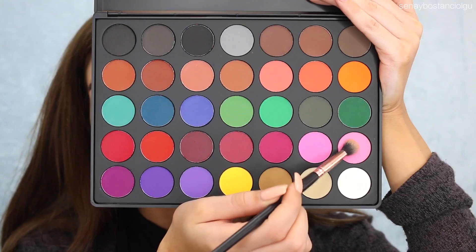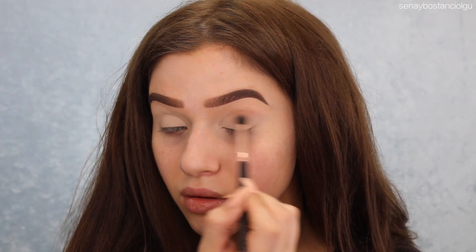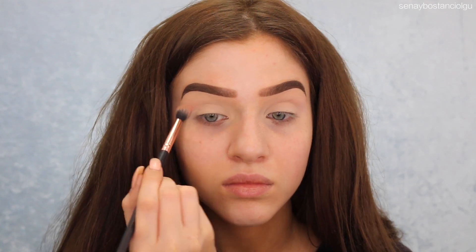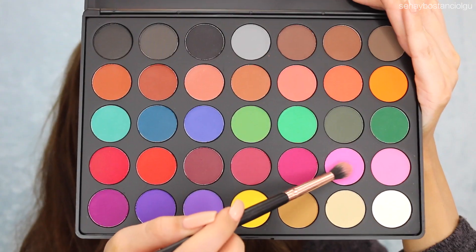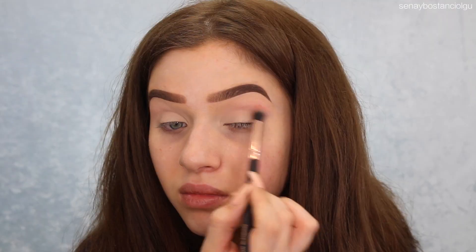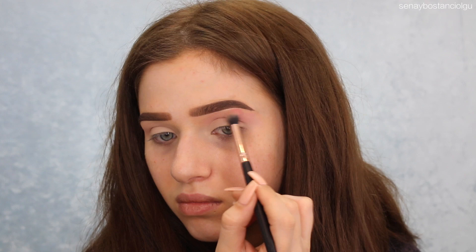I'm going to take this Morphe palette — I will have everything listed down below because I can't remember off the top of my head — and I'm using that light pink as a transition. It wasn't really showing up so I did grab this pink as well just to start building up that color so it all blends better later on.